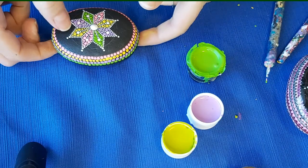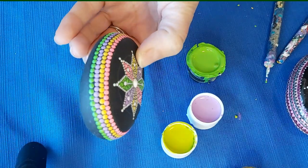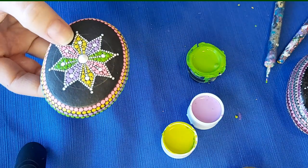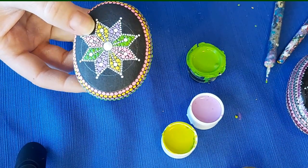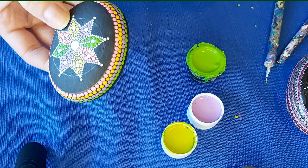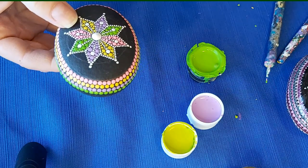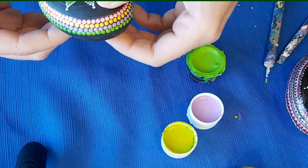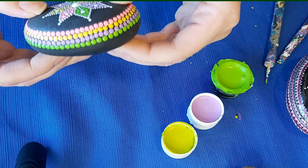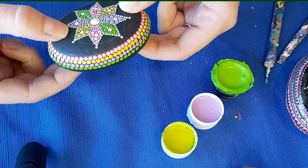I've gone around and done my green dots. I've also added just a little bit more white into the center - I want to have that as more of a 3D effect, so I've added another layer of white in there. I really like this green way better than the original. I'm going to let this dry because I want to be able to handle it a little bit more, and I'm worried that if I'm handling it too much at this point my dots are going to get smudged. You can either use a hair dryer or just take the time to let it dry, and then we will come back and carry on with our stone.